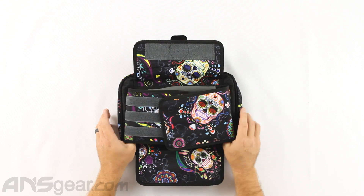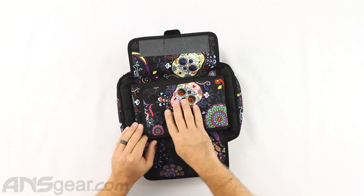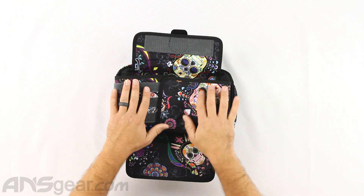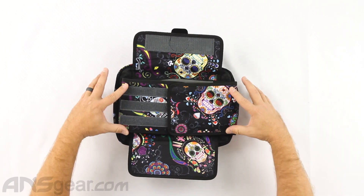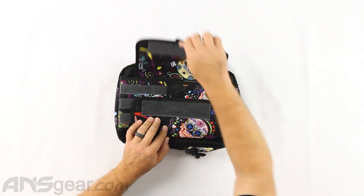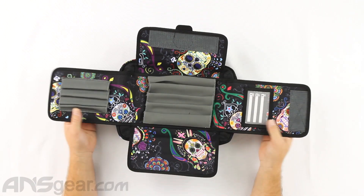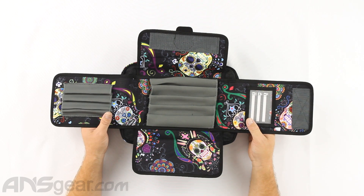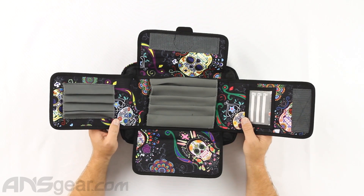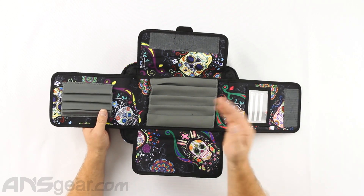You can get away with not completely Velcroing them all the way over. If you need a little bit of extra space, you can just do them like that and get a longer setup inside of there, and this will still fold over. But if it's something like a one-piece barrel, you're not going to use that in there. This is for two-piece barrels — backs and tips, or inserts — to fit inside here.